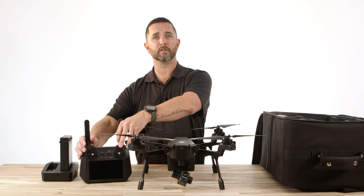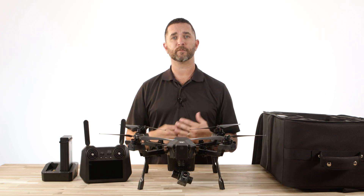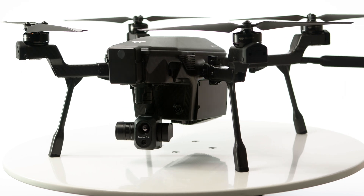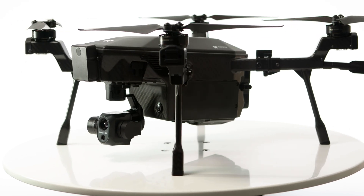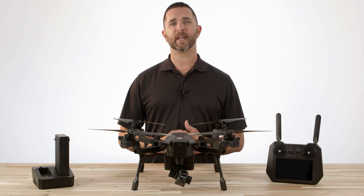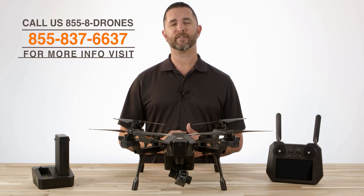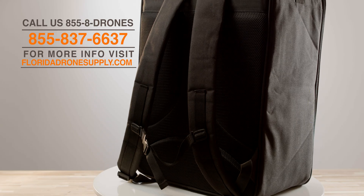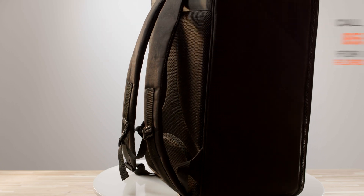This is the standard kit that is included with the Teledyne FLIR Cirrus drone from Florida Drone Supply. Stay tuned for more videos on the Teledyne Cirrus drone, where we will cover how-tos, functionality, features and abilities. Florida Drone Supply is ready to answer all your questions on this platform and others. Give us a call at 855-8-DRONES or visit us online at FloridaDroneSupply.com. Thanks for watching, and have a great day.